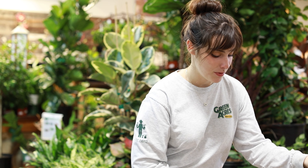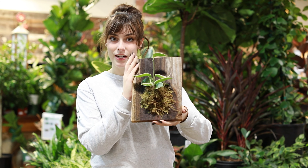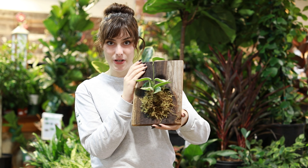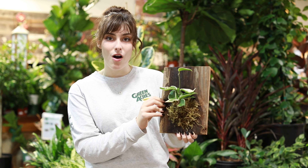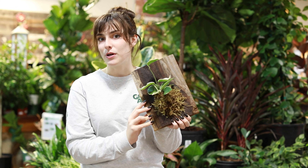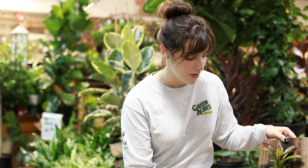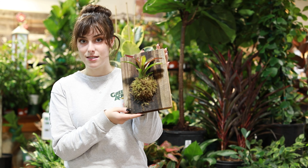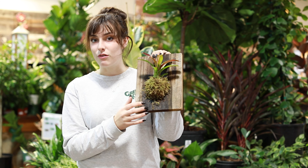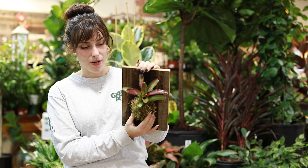We've got some other examples. We have this gorgeous Hoya tricolor — super cute. You can hang it right on your wall or prop it up against a wall on your desk, or really anywhere you like. Another one we have is this Vriesea. This is a terrestrial Vriesea, so normally it is grown in soil, but you can still mount it up on a board. Super pretty.